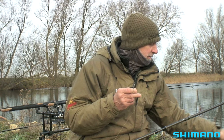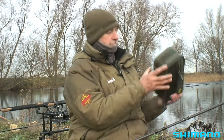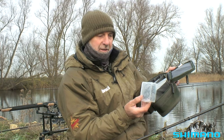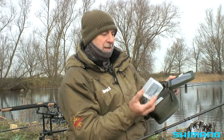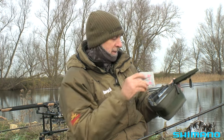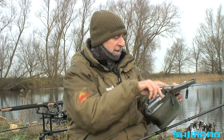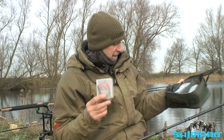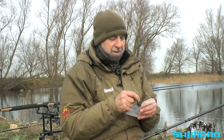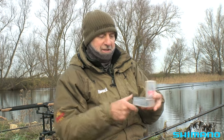All I need to do now is clip on a wire trace. In this pouch I've got lots of different traces already made up: some with two size four trebles, some with two size eights, some with two size sixes, and I've even got some with single hooks. It depends on the sort of bait I'm going to be fishing. Today I'm going to choose a trace with two size sixes. There are lots of different ways of keeping them — you can keep them on trace tidies, but I prefer these little plastic boxes.